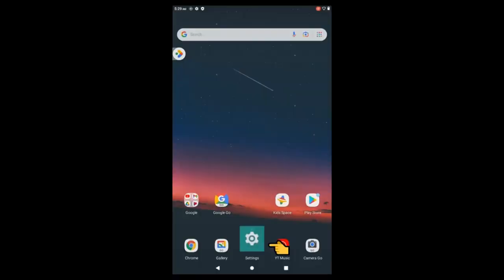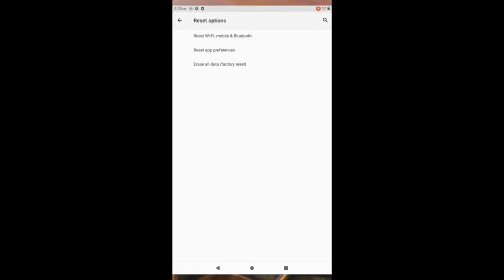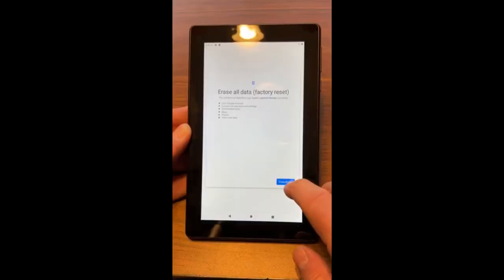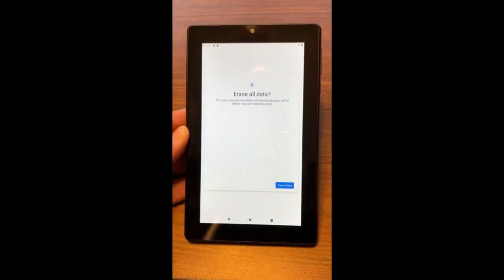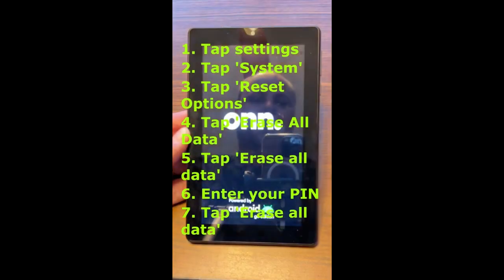What to do after a factory reset. Once the factory reset is complete, your tablet will be as good as new, but you'll need to set everything up again. First, sign into your Google account to restore any backed-up data, such as contacts, calendar events, and app data. If you used an external storage device or cloud service to back up your files, now is the time to restore those items to your tablet. You will also need to reinstall any apps that were wiped during the reset by visiting the Google Play Store and downloading them. Finally, make sure to set up strong security features like a PIN or password to protect your device going forward.